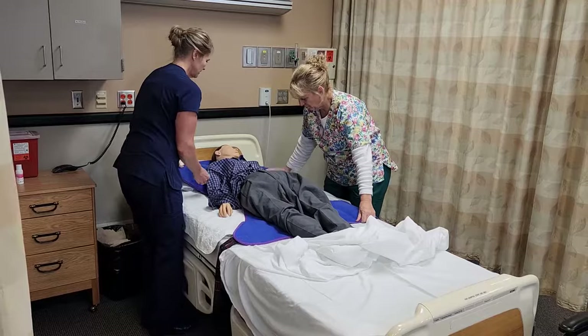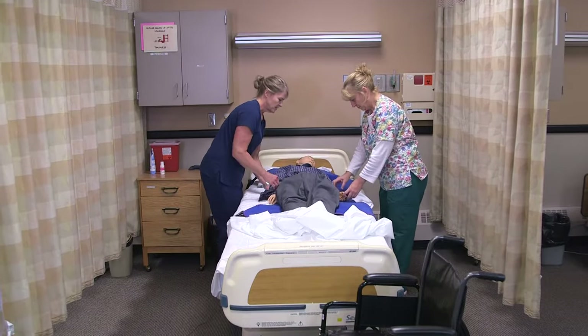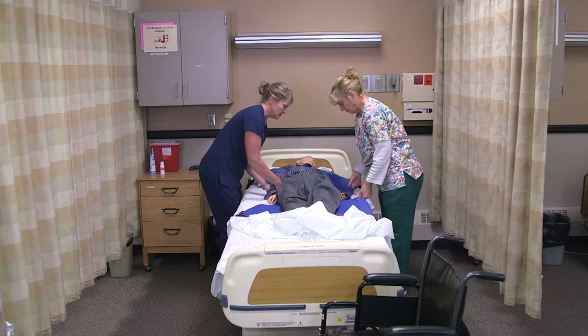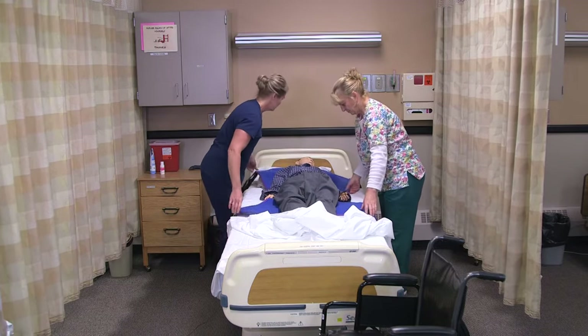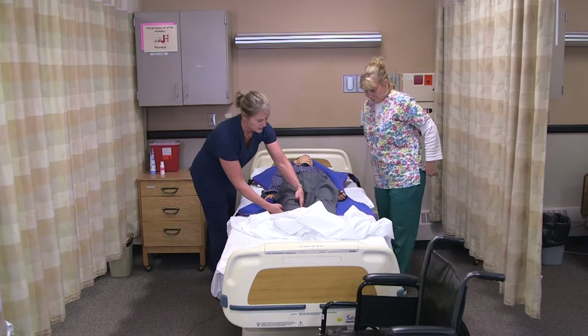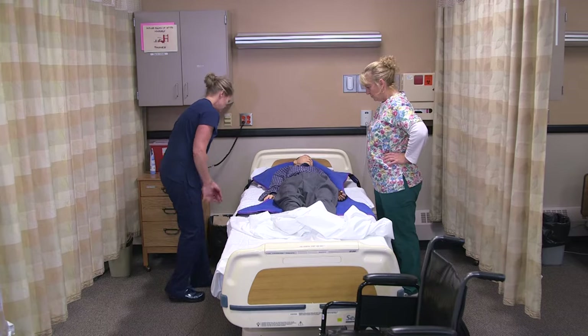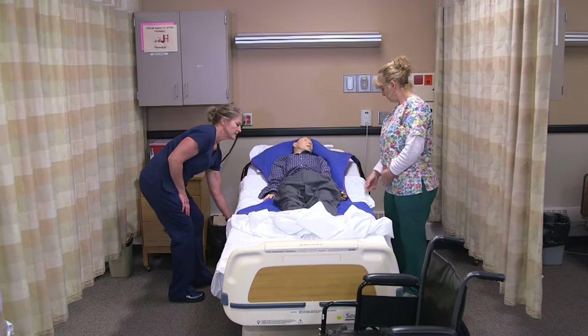He looks pretty good. Tuck your side under a little bit and we'll get him a little more in the middle. There we go. We have the sling above his head and above his knees so he won't get hyperextended. We're going to raise his head up so it's a little easier to put him into the lift.